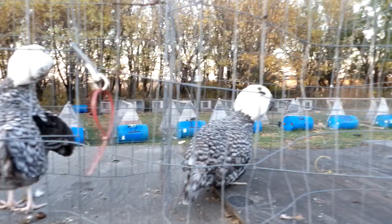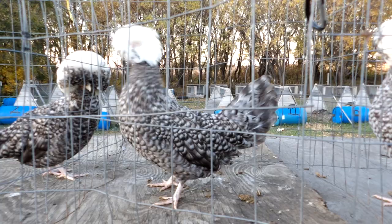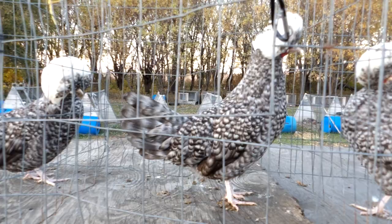Another thing I look for is when I come across one that's all picked like this. Typically speaking, all of these birds were in groups with about the same number of birds, so the ones that are getting picked are the ones at the bottom of the pecking order. But she does have pretty nice barring on her tail.